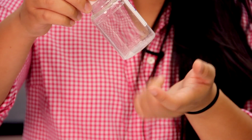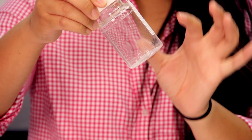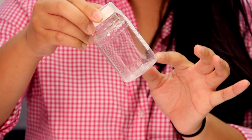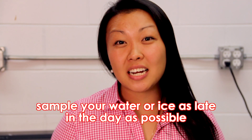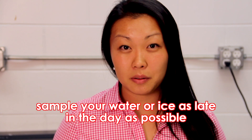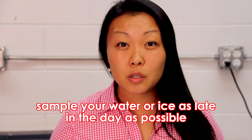You'll also notice there are some white flakes in the water specimen cup. It's very important that you do not discard these — they're going to help you preserve your water. Here's an important note: you want to sample your water and ice as late in the day as possible. This will ensure that the laboratory can receive your samples within 24 hours to analyze them.